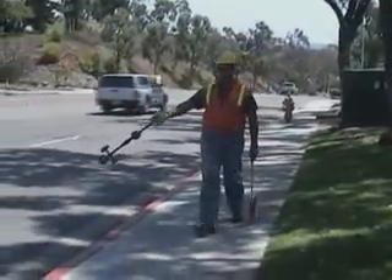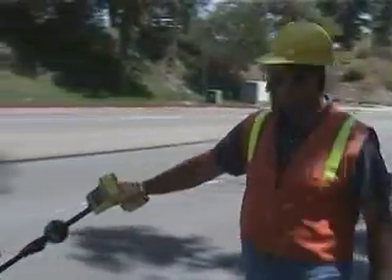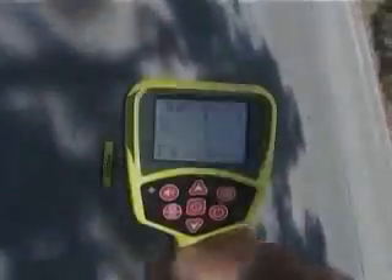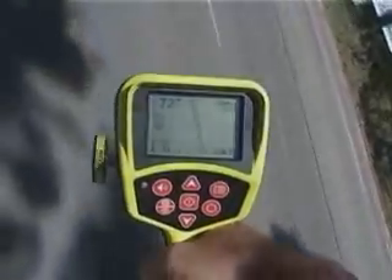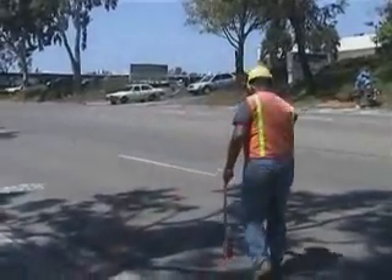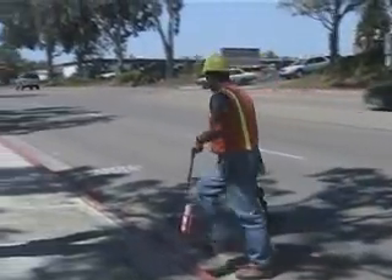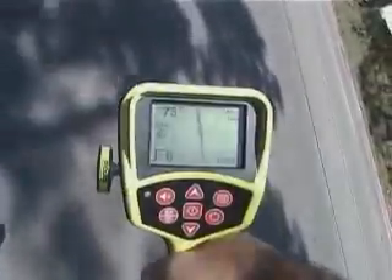SeekTech gives you capabilities far beyond any conventional receiver. With the SR20, you can follow a signal's path even when you're not directly over it. Just point the receiver's mast toward the signal and keep the line centered on the display. Now you can follow the signal safely from the curb and only step into the street to verify the signal and place your marks. Only SeekTech gives you this kind of speed and flexibility.